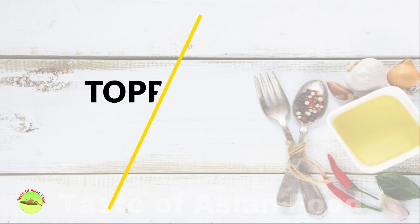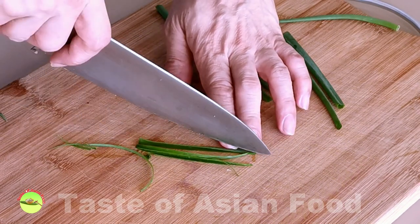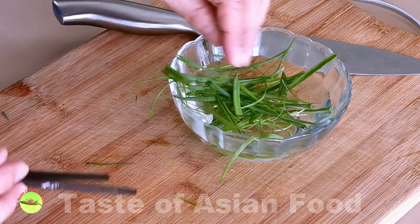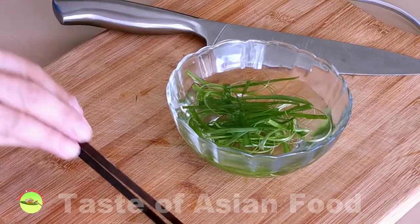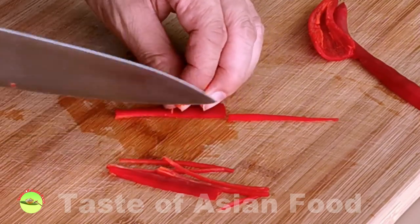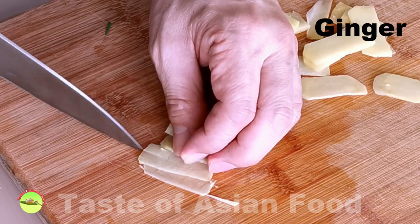Now we have the sauce ready and the fish prepared, so we move on to prepare the topping. The topping for the fish is a mix of sliced ginger, scallion, and red chili. These items serve two purposes: first, it looks gorgeous with a combination of green, yellow, and red. Secondly, they release additional flavor when hot oil splashes on them at the last stage of preparation. Slice the scallion thinly, put it in cold water and drain after 5 minutes. Similarly, cut the red chili, put it into cold water and drain — the scallion and chili will eventually curl up beautifully. As for the ginger, cut it into thin slices, then into thin strips.